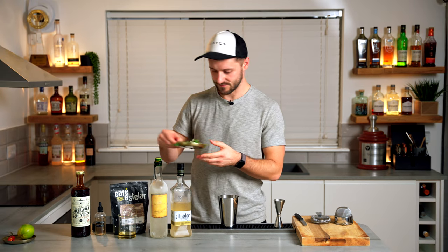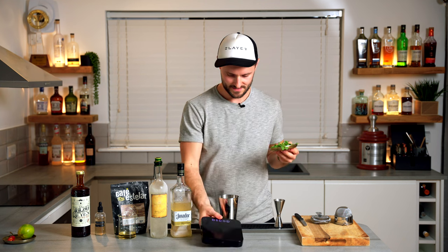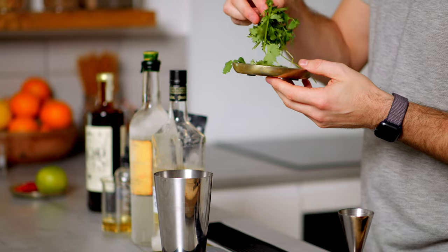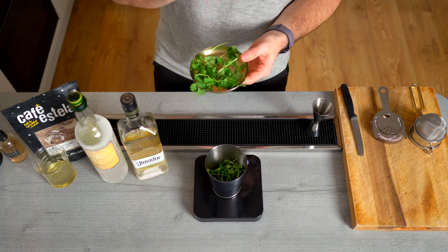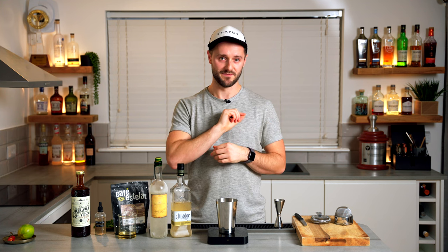Then I want to add a small handful of coriander. Because coriander is such a bold, peppery, and very distinctive flavour, I like to add around three grams and no more. If you want to add mint instead of coriander — because some people absolutely despise it — that's totally fine. It'll be a little bit fresher and more vibrant, but still very much delicious.